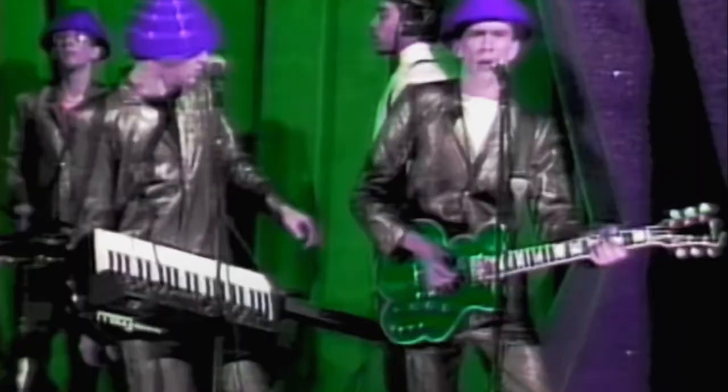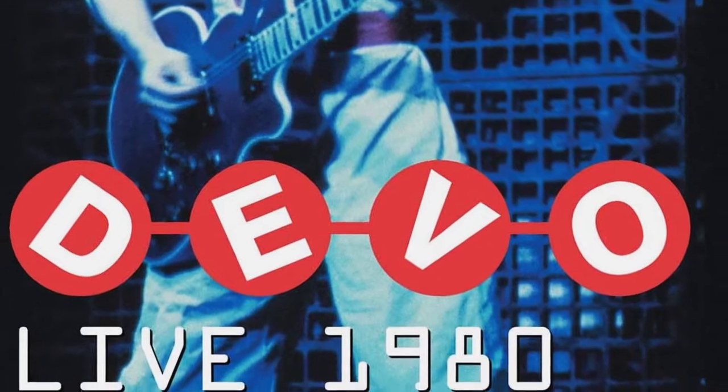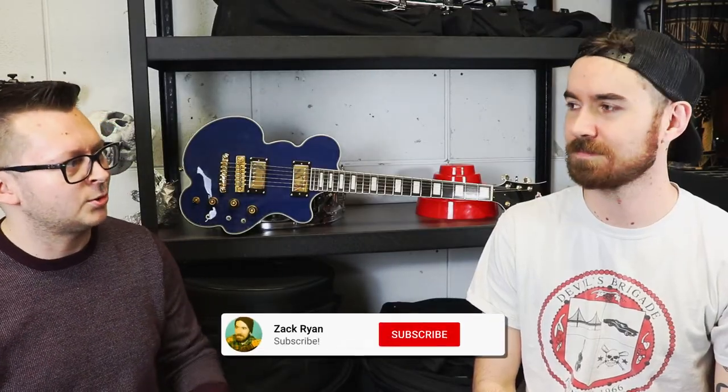I first saw the guitar in the 'Girl You Want' video. I originally thought it was green because they messed with the hue of it. A little bit later I got a live DVD where they played — it was 1980 in Petaluma, California. It was the Freedom of Choice tour, and that's the main tour he used it on.